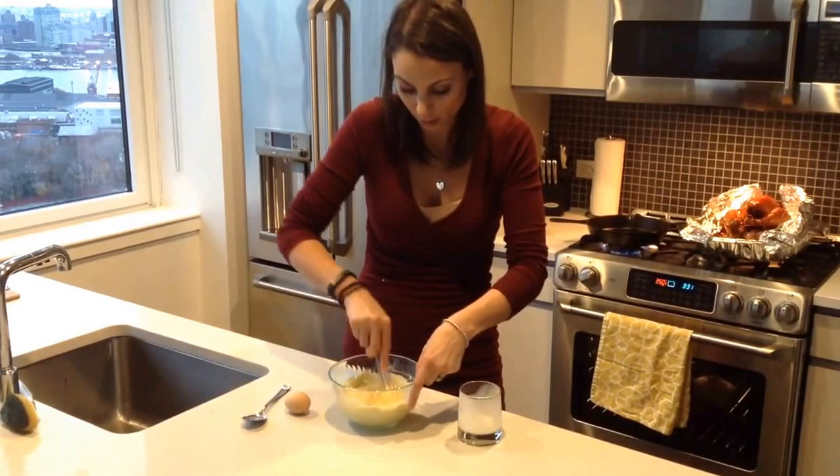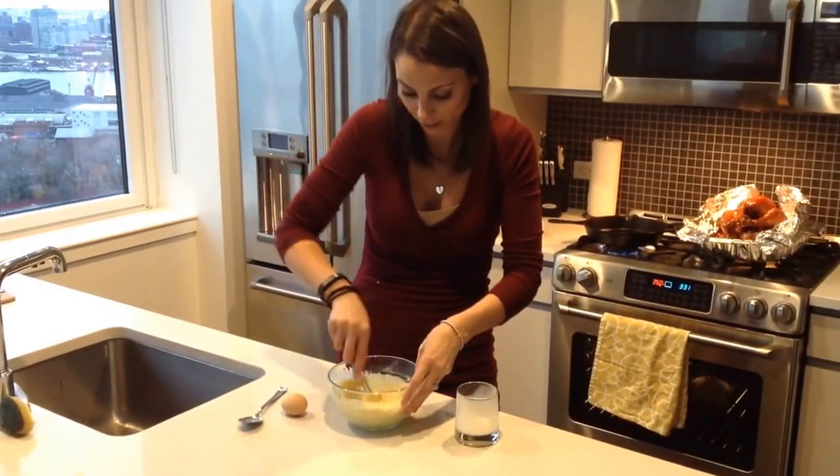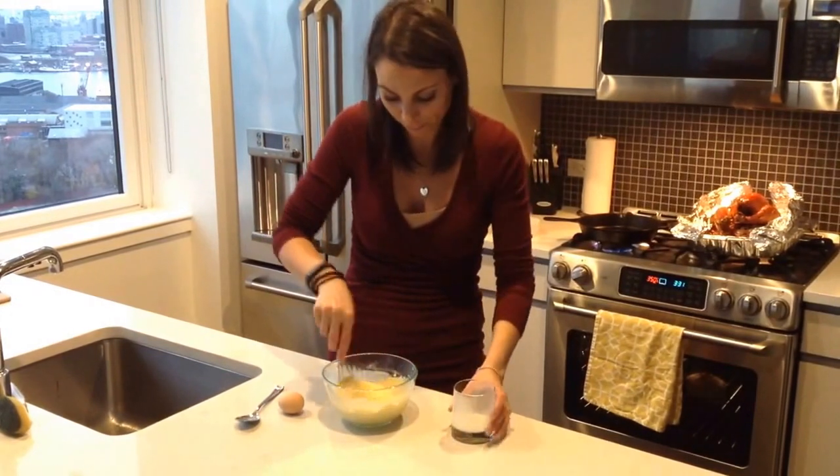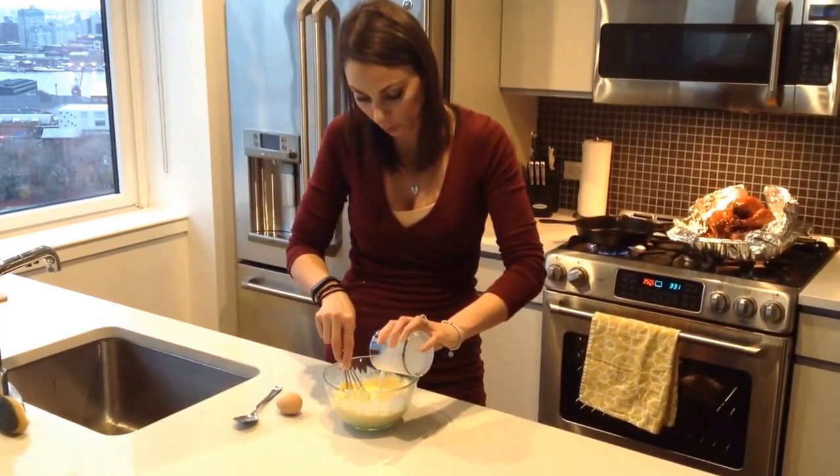I just poured milk all over me! We're going to throw in one egg as well.